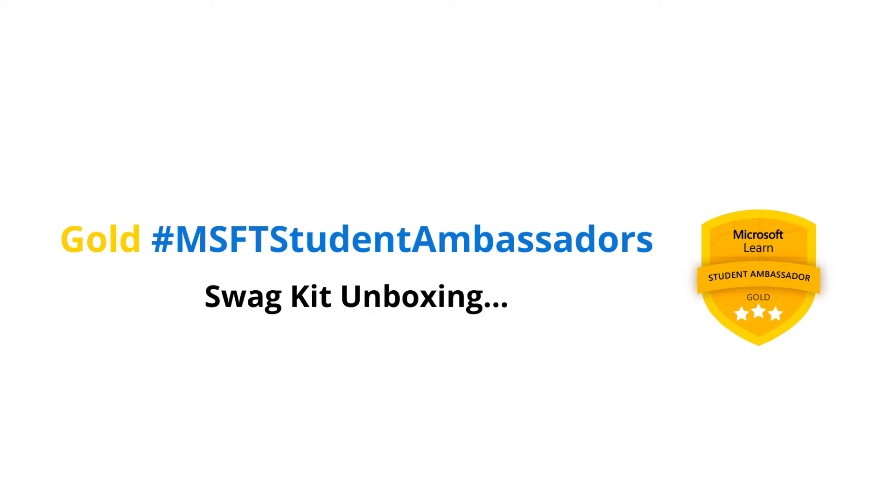Three, two, one, go! Hello everyone, the swag for Microsoft Learn Student Ambassador Gold Level is here, so we are going to unbox it now. Let's see what we have.